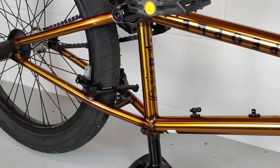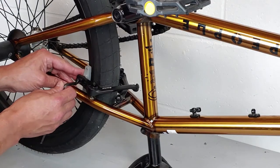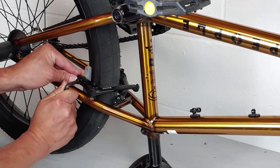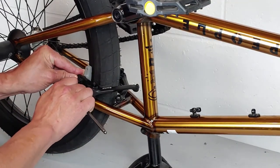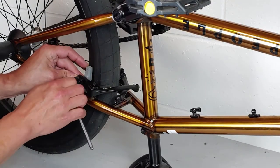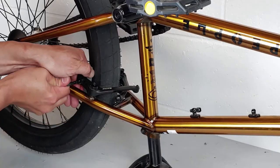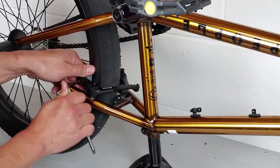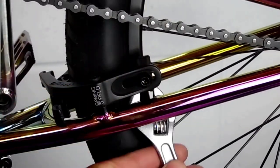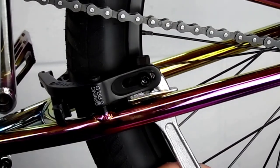Next we're going to set our brake pads. I like to do this before I put tension on the spring — it allows me to push the pad all the way against the rim, then I loosen the back bolt, push it flat against the rim, and tighten it back up while holding the brake pad with my hand. If holding it by hand is too hard, you can take an adjustable wrench, like I do in my Springfield video, and lock it on the brake pad, then tighten the back bolt.